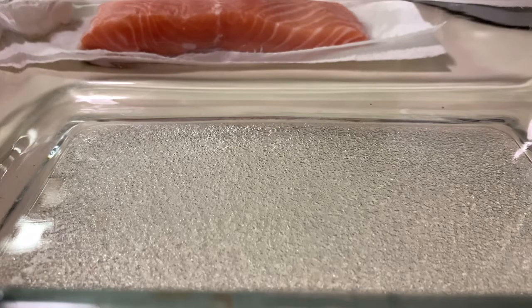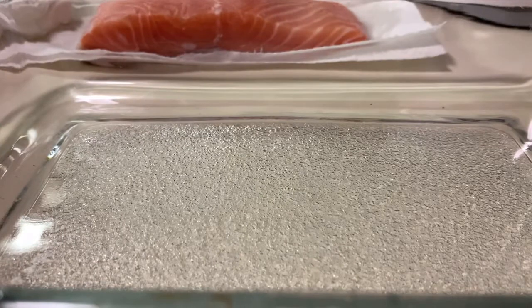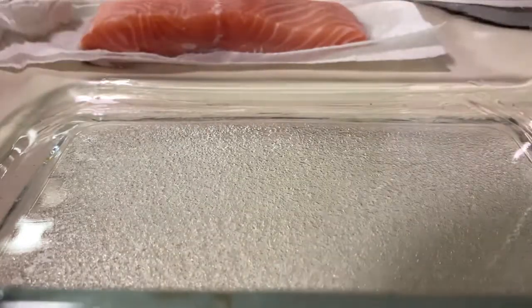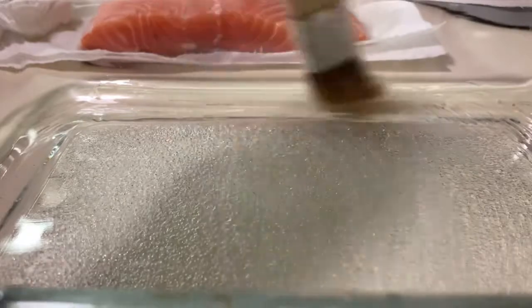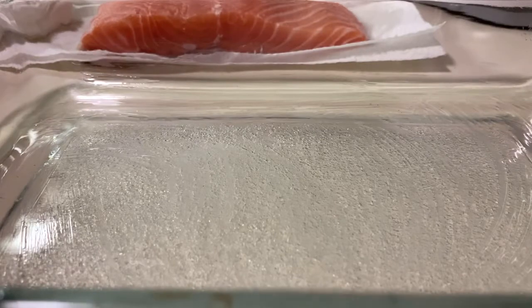Okay, so before we start with our baking pan, I'm gonna put oil — just grease it, okay. That way, once you're cooking it, it's not gonna stick to your pan. So there you go, just grease it.